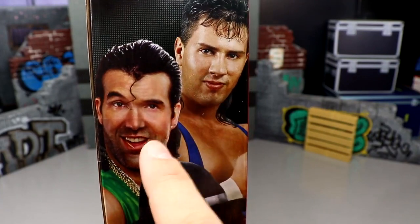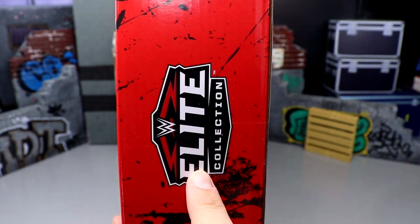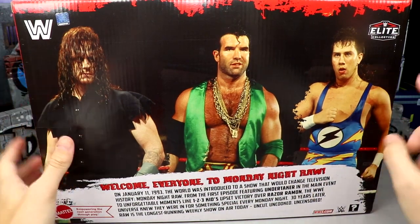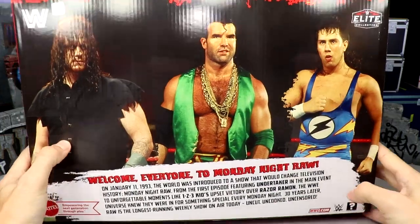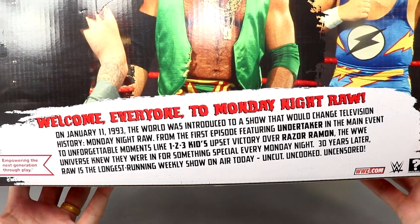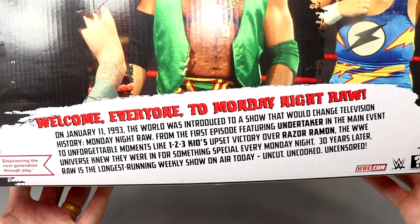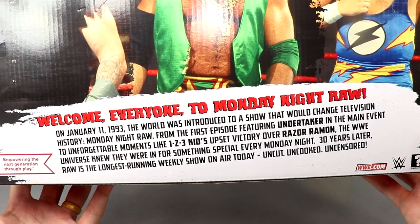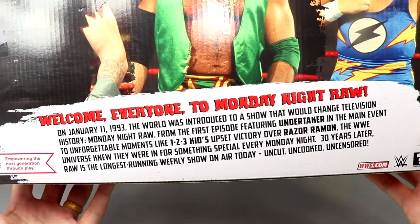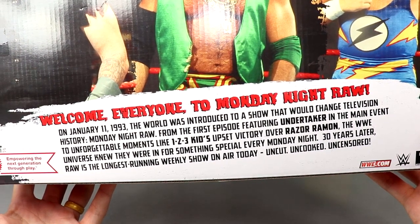One side has the Monday Night Raw logo again featuring One Two Three Kid, Razor Ramon, and the Dead Man at the bottom. The other side is kind of plain but features the Elite Collection logo. The back has a classic shot of all three characters, the WWE logo, Elite Collection logo, a picture of all the talent, and the long bio. The bio reads: 'Welcome everyone to Monday Night Raw on January 11th, 1993. The world was introduced to a show that would change television history — from the first episode featuring Undertaker in the main event to unforgettable moments like One Two Three Kid's upset victory over Razor Ramon. 30 years later, Raw is the longest running weekly show on air today — uncut, uncooked, uncensored.'